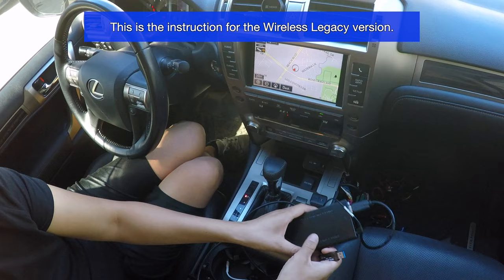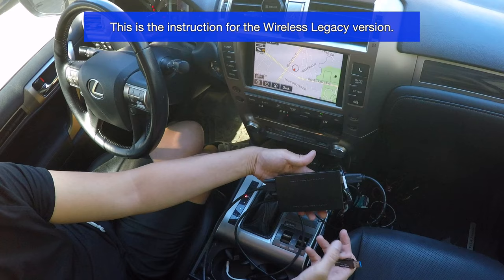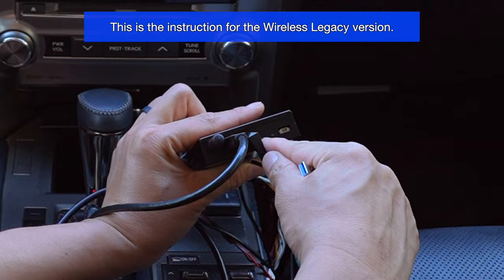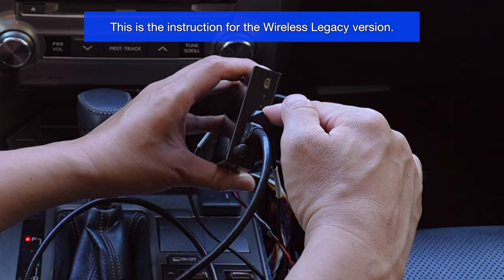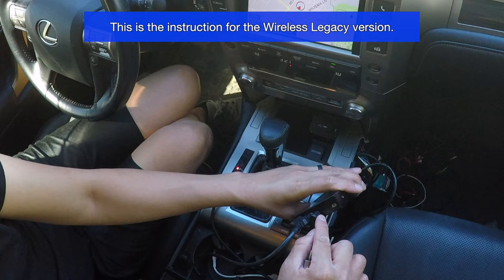We're in the vehicle with our USB stick containing the new firmware. You need to access your CarPlay module — it might not look exactly like this; the newer one is plastic, but the function is the same. Locate the USB plug on the box, and right next to it is the microphone. Next to the microphone you'll find two pinhole switches — one labeled UPG or upgrade, which is the one closest to the microphone.